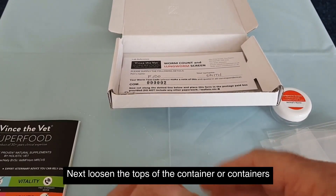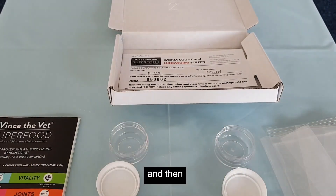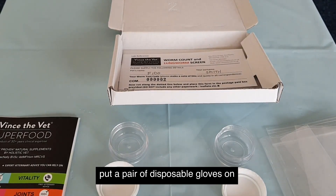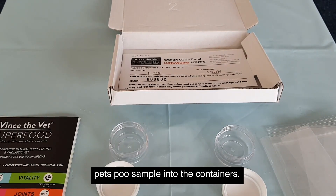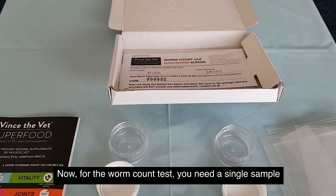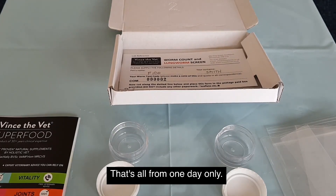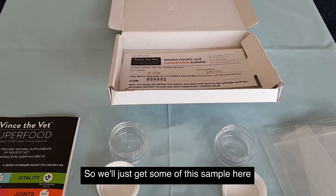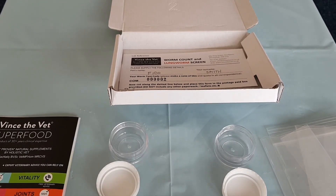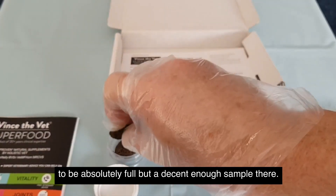Next, loosen the tops of the container or containers. Then put a pair of disposable gloves on so that you can put your pet's poo sample into the containers. For the worm count test, you need a single sample of your pet's poo — that's all, from one day only. Get some of the sample and put it into the single worm count container. It doesn't need to be absolutely full, but a decent enough sample.